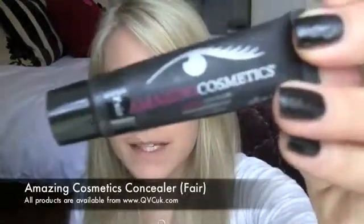And then I'm using Amazing Cosmetics Concealer in Fair. I'm just going to put a little bit of this on the back of my hand and then use my finger to apply it under my eyes. Just kind of warm it up with my finger on my hand as well, otherwise I find this is a little bit dry. And just pat it under my eyes and blend it in with my finger.